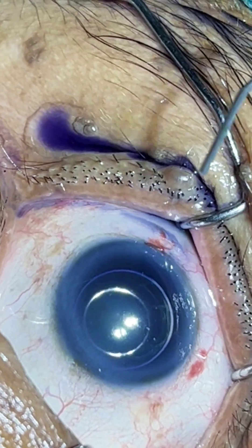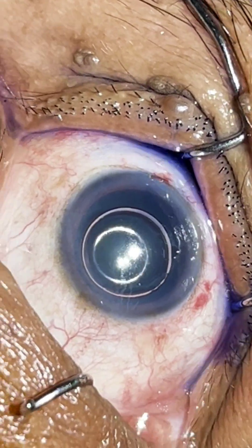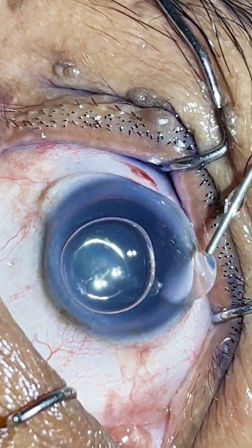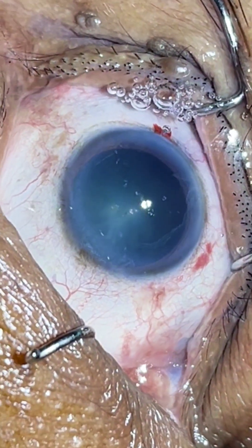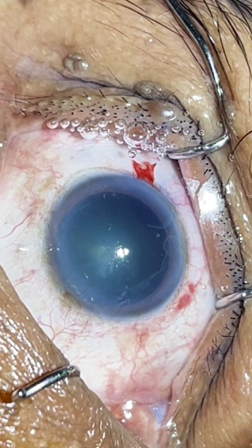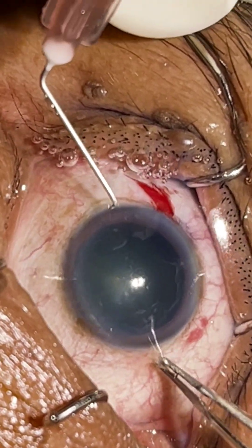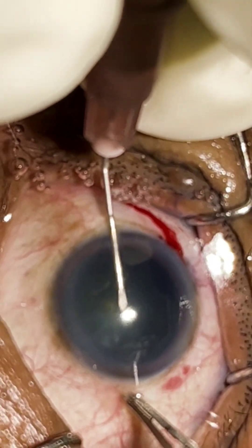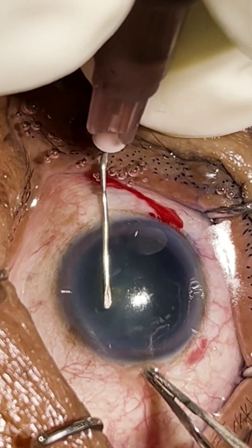I give the pan blue dye. Now as it is a topical case, I am giving oculine intracamera.